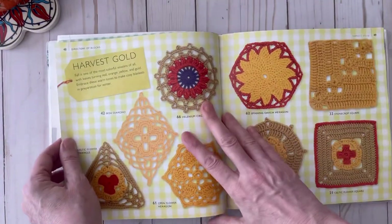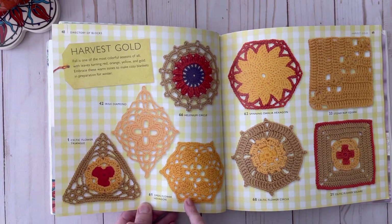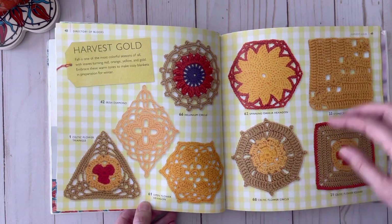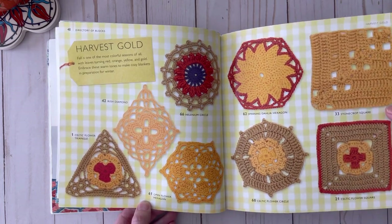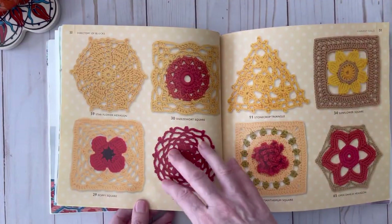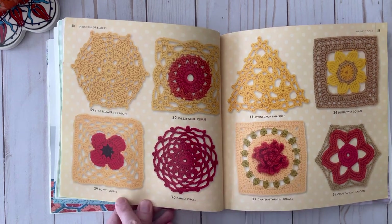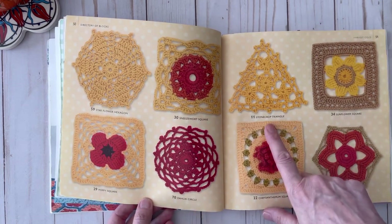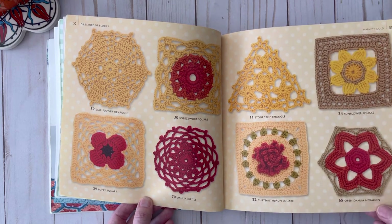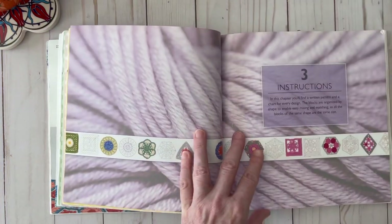Wild Rose Hexagon — look how beautiful that is — Loopy Flower Hexagon, Coral Trellis Square, and here's another beautiful triangle, Centaur Triangle, Dianthus Hexagon, Ruffled Flower Square, Thistle Circle, Off Center Square. A few more pages: Irish Diamond, Celtic Flower Triangle, Open Flower Hexagon, Helenium Circle, Spinning Dahlia Hexagon, Celtic Flower Circle, Stone Crop Square, Celtic Flower Square, Star Flower Hexagon, Sneezewort Square — that's a unique name — Poppy Square, Dahlia Circle, Stone Crop Triangle, Chrysanthemum Square, Open Dahlia Hexagon, Sunflower Square.